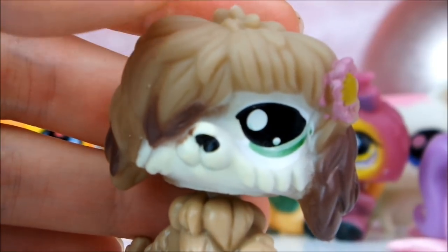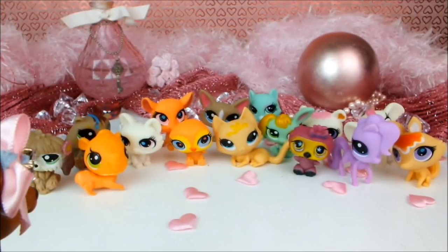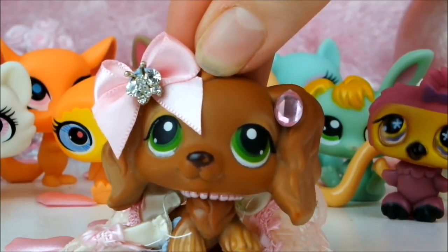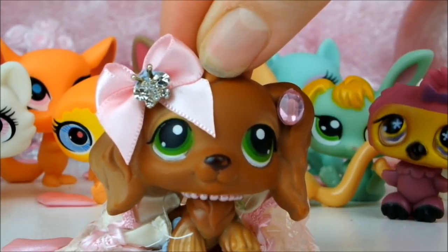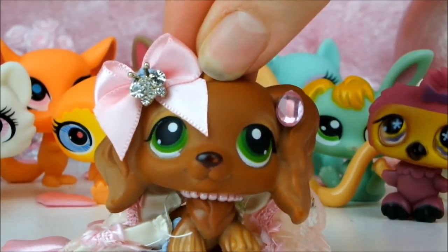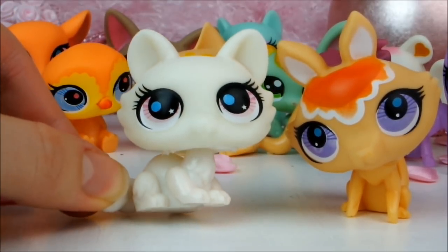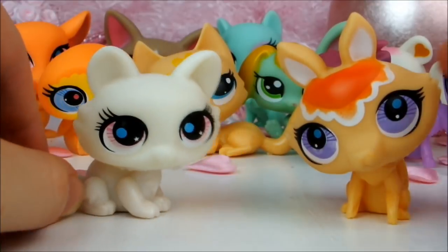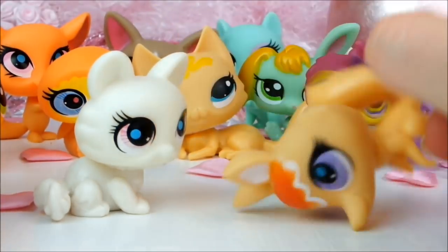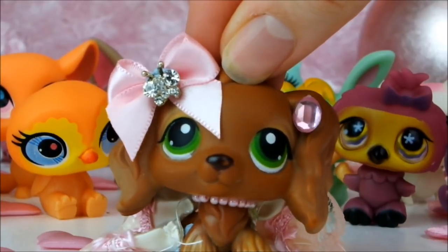So here are the strange little things all together — quite a motley crew. What did you think of these fake LPS? Do you think they were better than I said, or even worse? Let me know in the comments. Also let me know which one you think was the best and which was the worst. For me the best is this cat because it's naturally the cutest and has probably the best printing. The worst is this fox because of all the issues I mentioned — just look at it, it looks awful. If you enjoyed this video don't forget to give it a like and subscribe for lots of fun new videos every week. Thanks for watching!